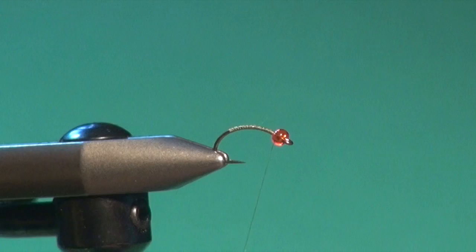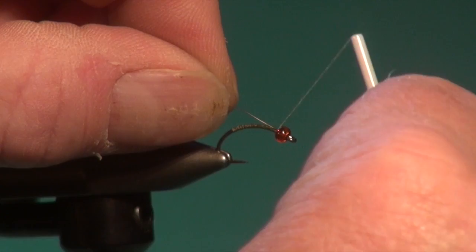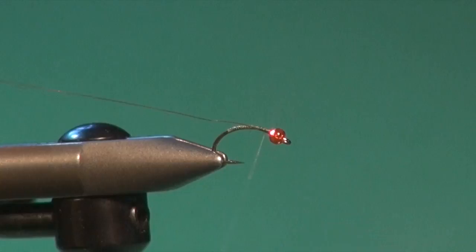I'm just going to go right back up after covering the shank, right up behind the bead. Then we're going to tie in our ribbing material, which is a length of small UTC gold wire. We'll stab that into the bead if that helps, and then secure the wire all the way down the hook shank.